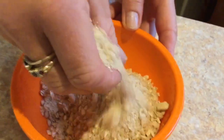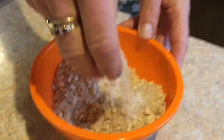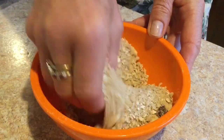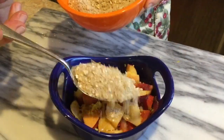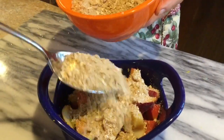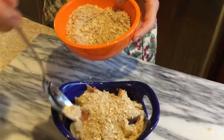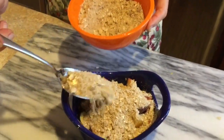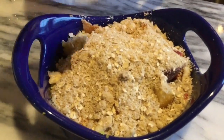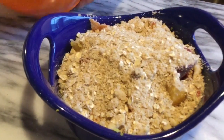This is the texture you want to achieve — it's like coarse sand, cold coarse sand. I'm going to add some of the topping to the fruit mix. The idea is to just cover it, not swamp it, but cover it so that it goes down into the little crevices and makes like an envelope for the fruit.